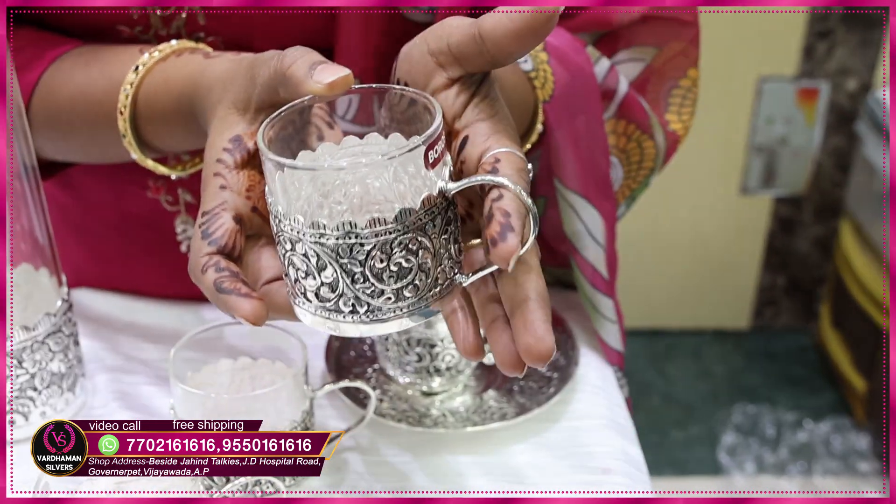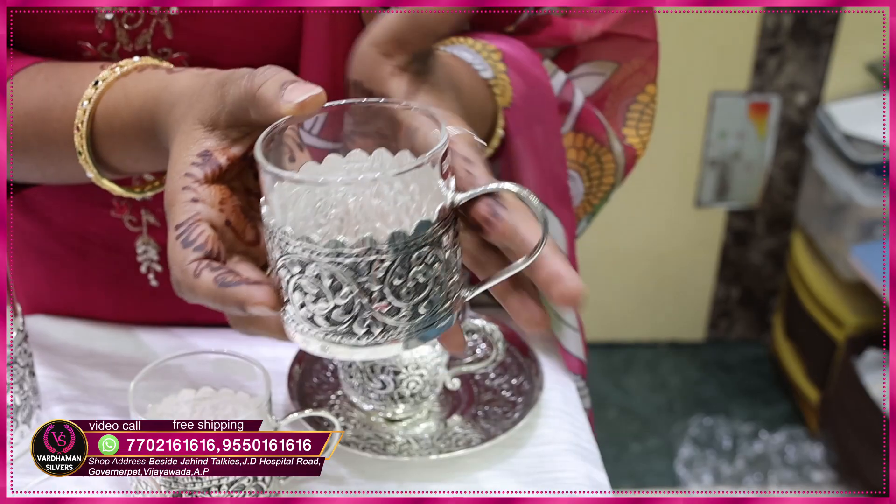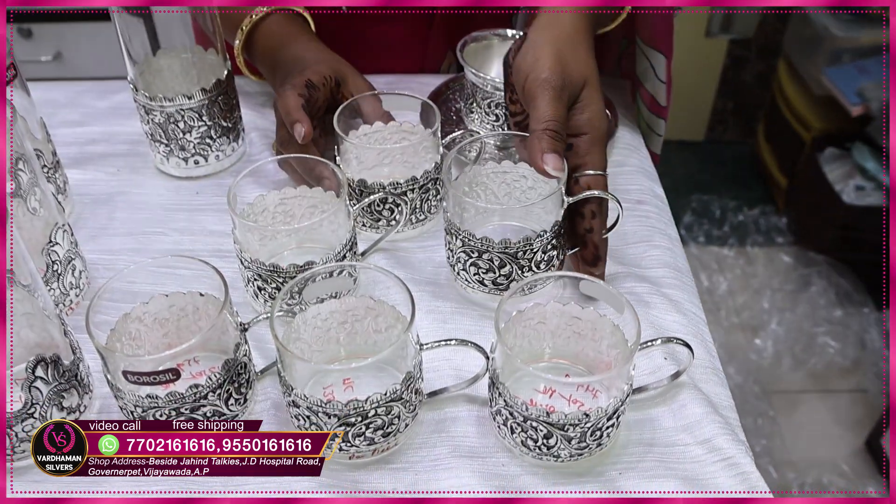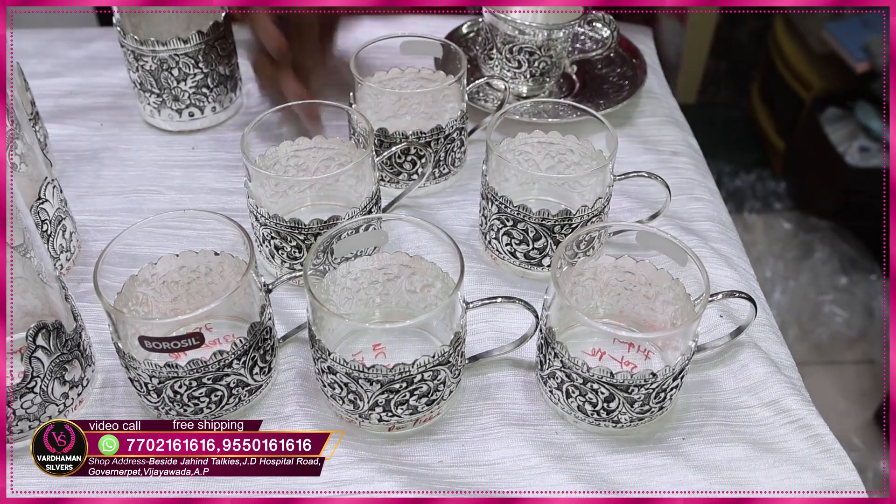You can use it as a handle. If you have a total set, you can use it as a total set. Each one cup is 75 grams.